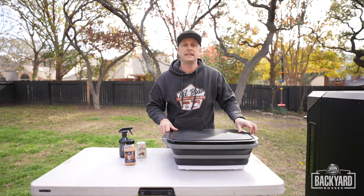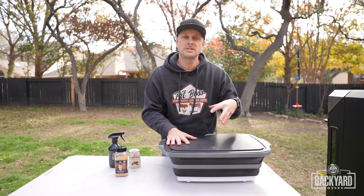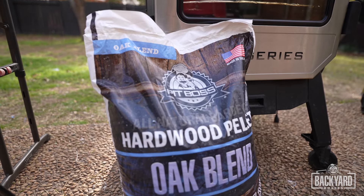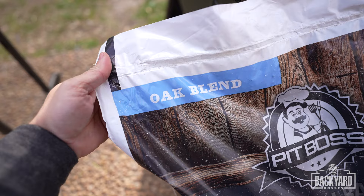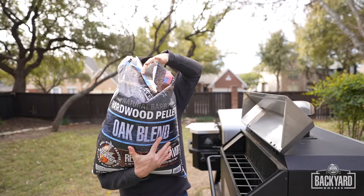I'm going to put a lid and cover this — that's going to give a chance for the rub to start penetrating into the brisket. While we're waiting on that, let's fire up the smoker. It's time to load up the hopper. I have Pit Boss Hardwood Oak Blend Pellets. Time to get it in the hopper.